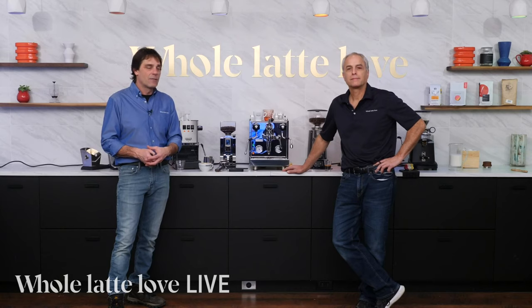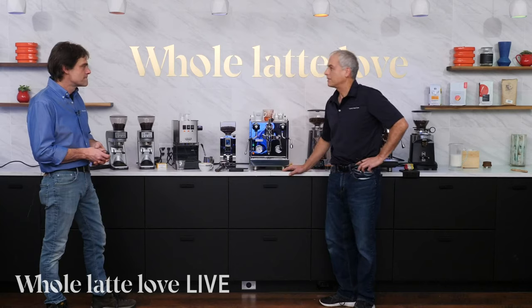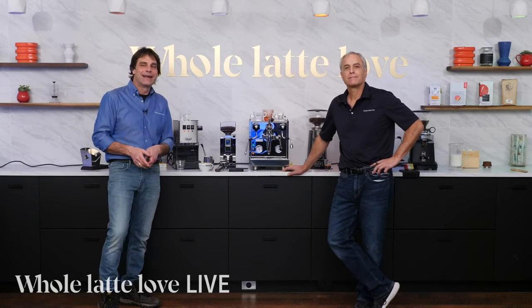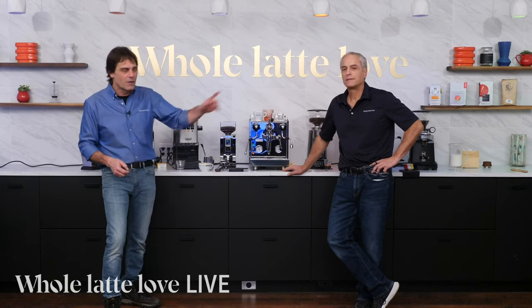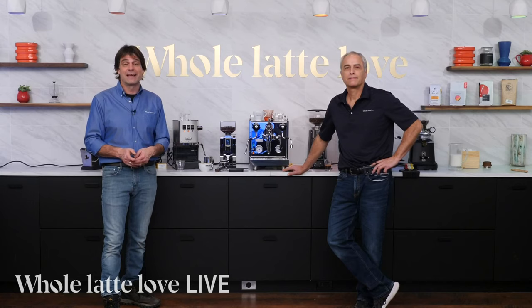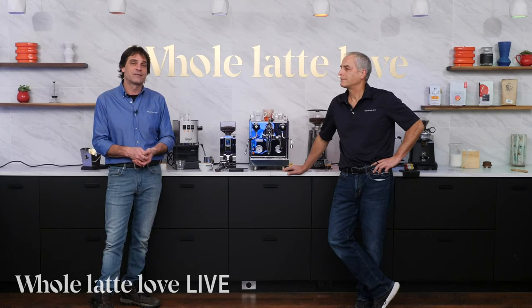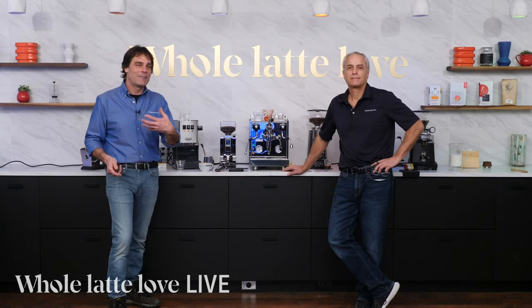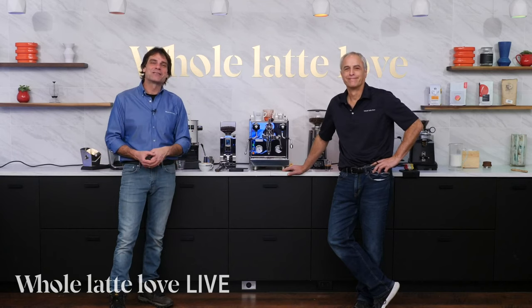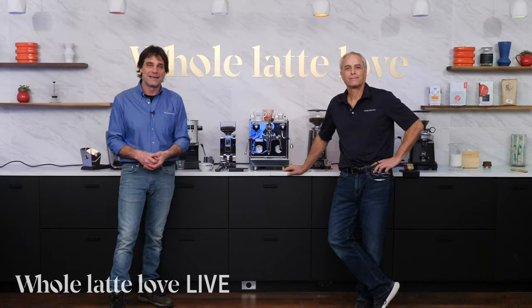We'll be back shortly. Coming up next we're going to take a look at accessories, so we're going to reset. If you do have any questions, use the comments and ask — I or somebody else will answer them personally. Thanks for watching, guys. We'll see you back here soon for more of the best on everything coffee, brought to you by Whole Latte Love.